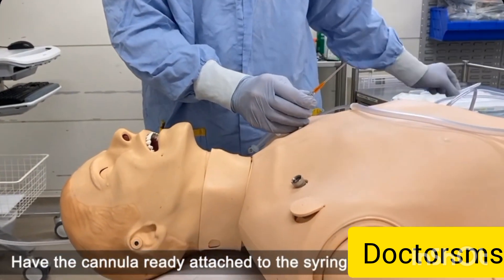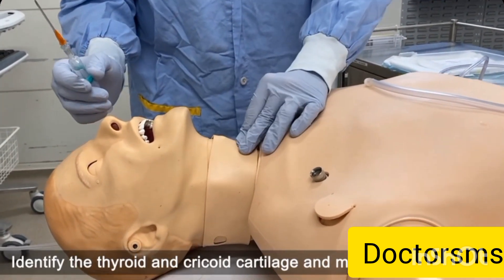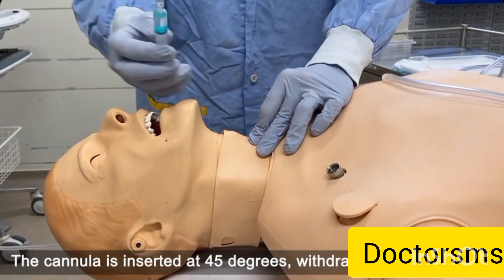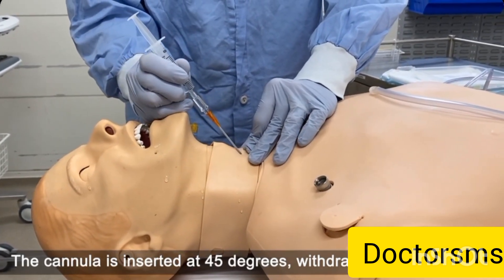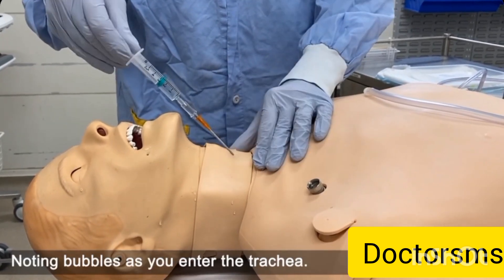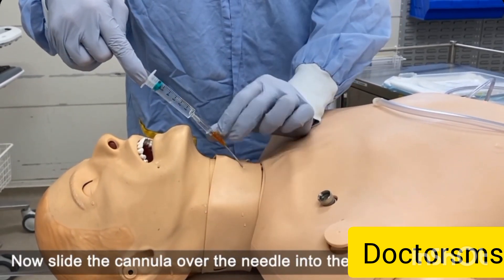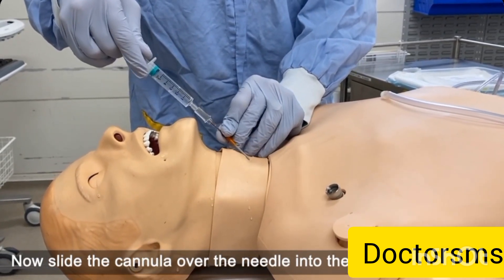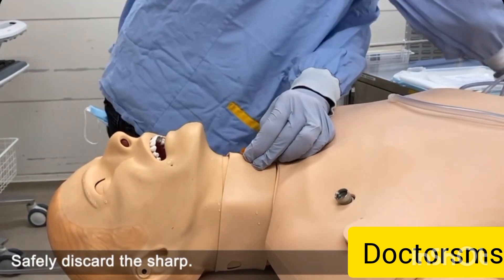Have the cannula ready, attached to the syringe and good to go. Identify the thyroid and cricoid cartilage and the membrane in between. The cannula is inserted at 45 degrees, withdrawing as you go, noting bubbles as you enter the trachea. Now slide the cannula over the needle into the trachea up to the hub. Safely discard the sharp.